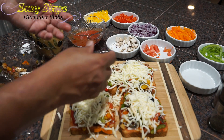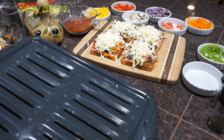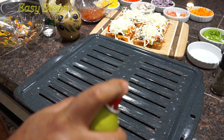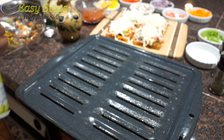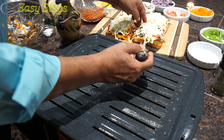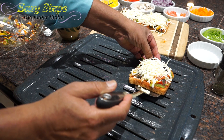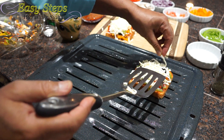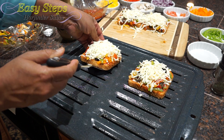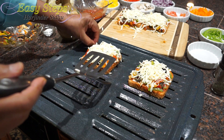Bring the oven tray and spray it with olive oil — this is strictly optional. I'm putting just a small amount; the only reason I sprayed it is that once the bread goes in the oven, it's going to give a crispy texture at the bottom. Place all the breads right on the tray, and if any cheese falls off, make sure to pick it up and put it back.